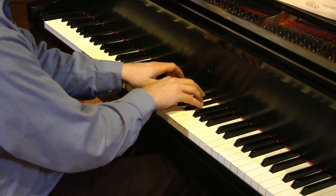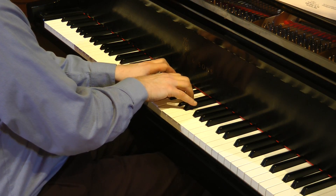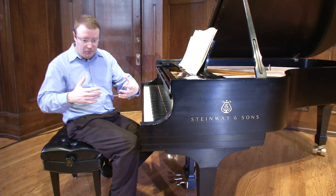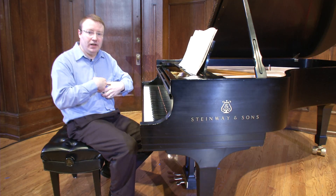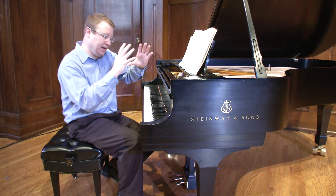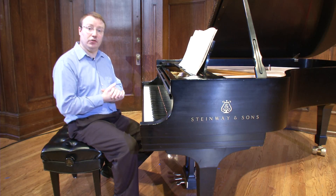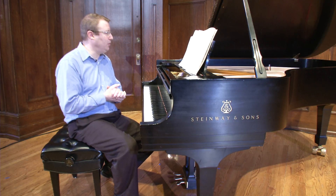You can use the metronome to help you really establish that steady pulse if you need it. But I really think the best playing comes from a firm pulse that's internal. As soon as you can get away from the metronome and practice in such a way that you can think of the eighths very firmly, but also of the larger beats — the whole measure, the whole system of time — in a very firm way, that'll help to create both a coherent and a free and open sense of time in this piece, and that'll create that wonderful moonlight atmosphere.